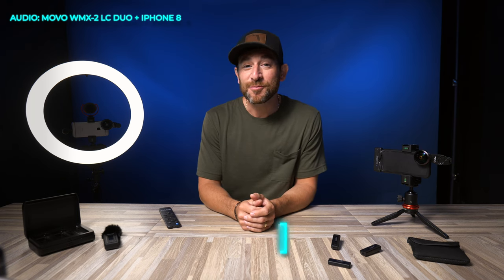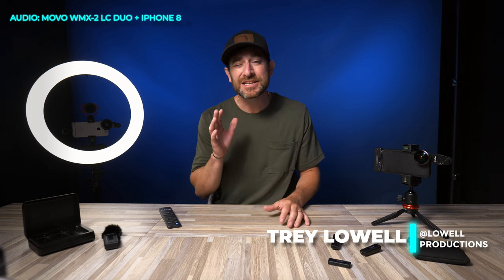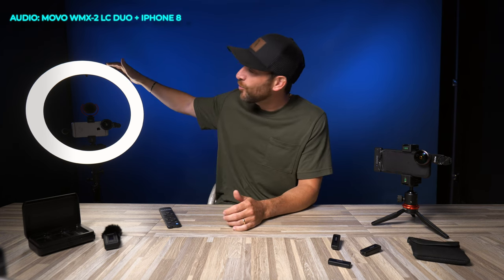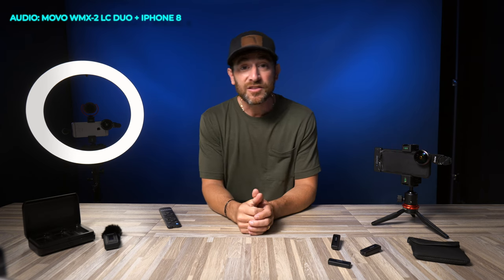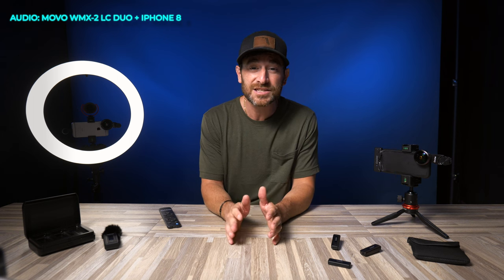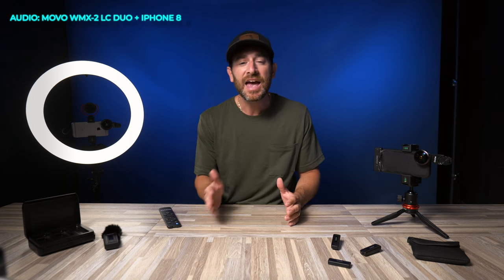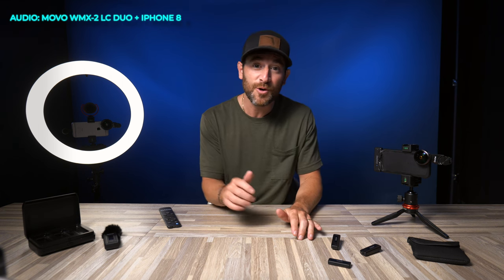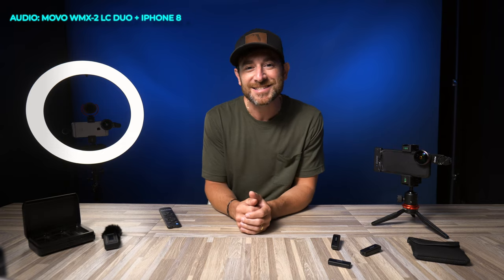Welcome back. Trey Lowell here for Movo. In today's video we're going to be discussing what might be one of the most popular lights you're going to find on the internet — the ring light. Specifically, Movo's VGC30 18-inch ring light kit is what we're going to be putting to the test. We're also going to be discussing how to use your smartphone with a ring light, and some of the best practices whether it be for photo or video.